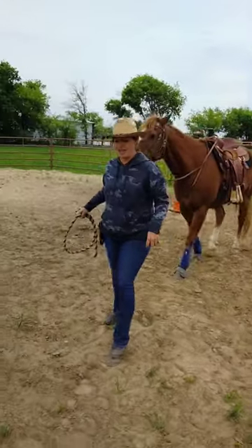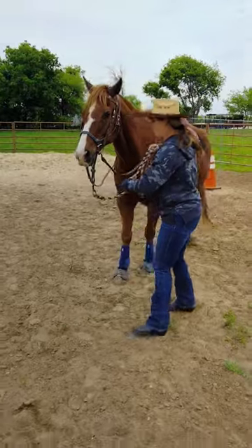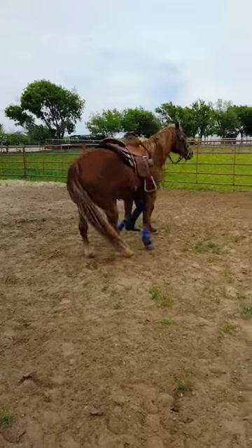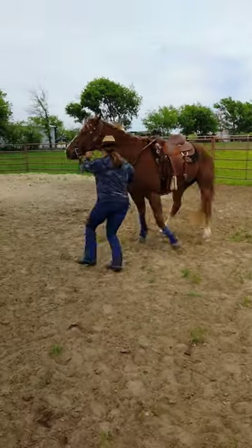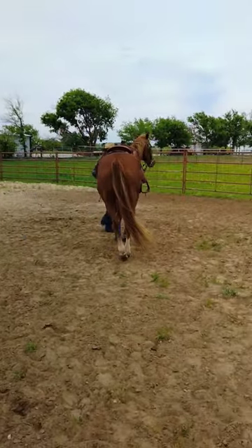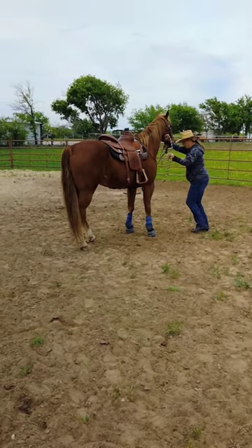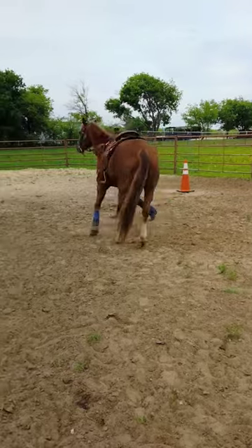He's looking and chewing — he gets that. Now we're gonna work on moving his forehand. Ready, and back. Good boy. See that nice crossover in the front. Now we're gonna cross over in the front again — ready, and side.